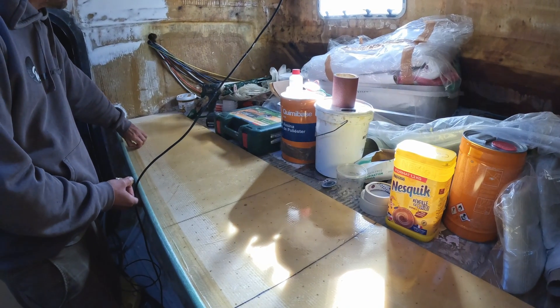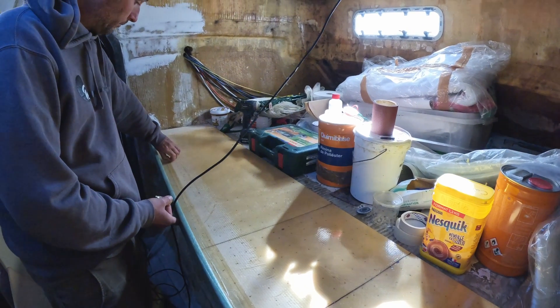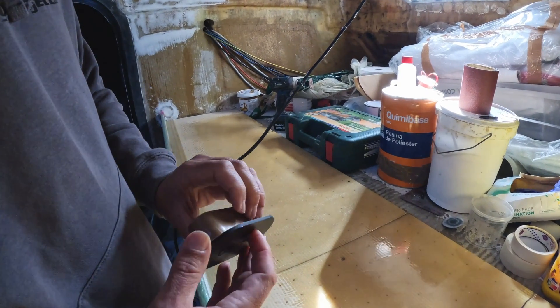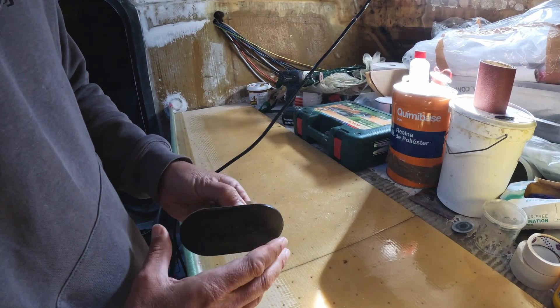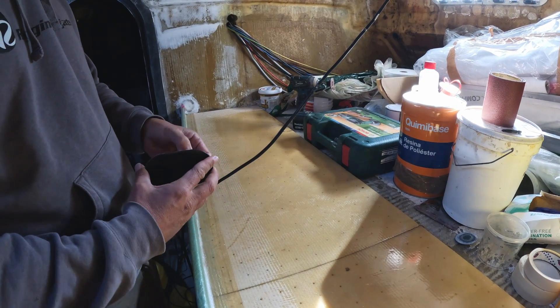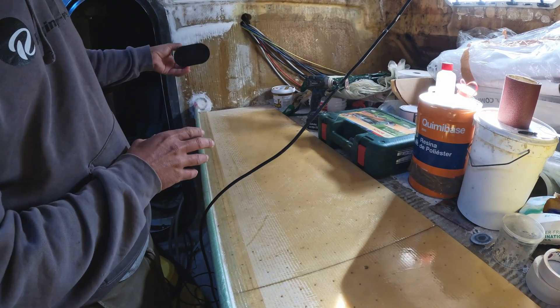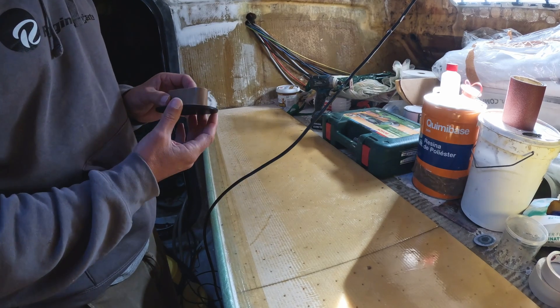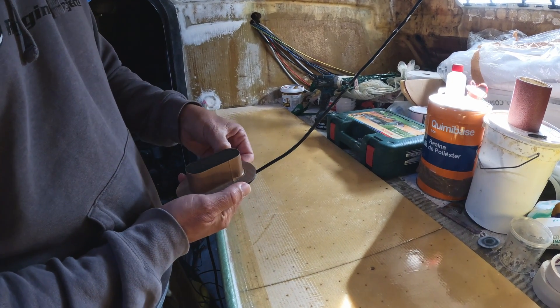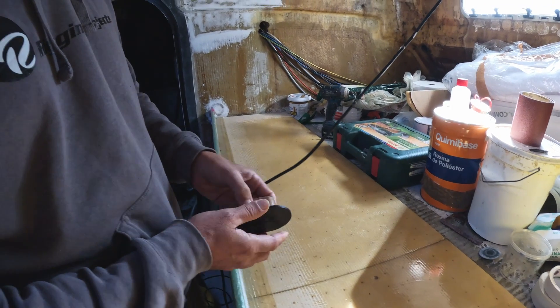We've got to relocate all those wires and all the plumbing. So, as Harry was saying, we wrap that with glass and then push it through the hole in the bulkhead, and what that does is give us structural continuity around the hole. That's quite important, and this is where a lot of production boats fail.